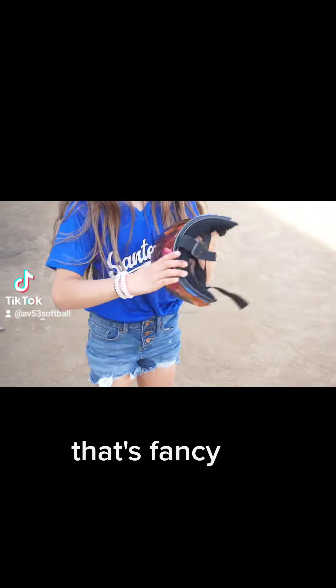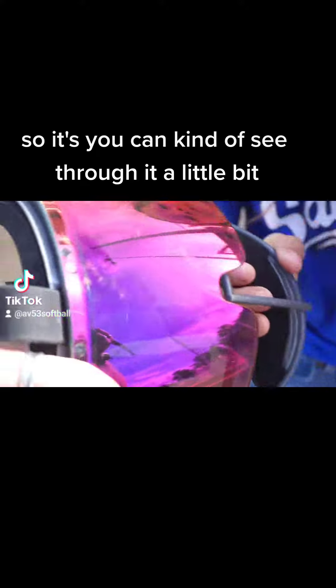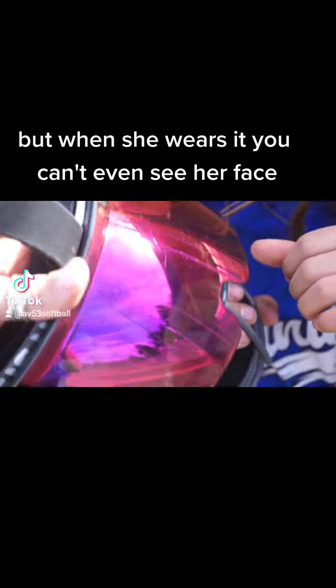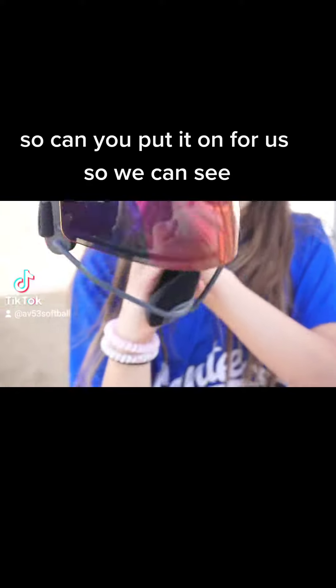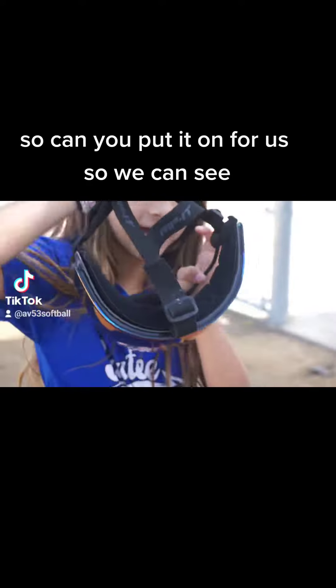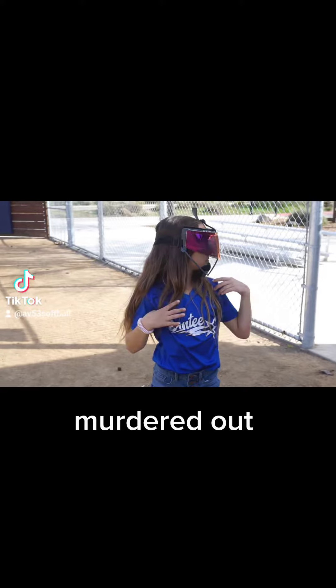What's fancy? You can kind of see through it a little bit, but when she wears it, you can't even see her face. So can you put it on for us so we can see? Let's back up. Wow.